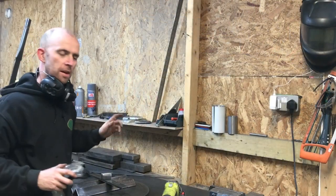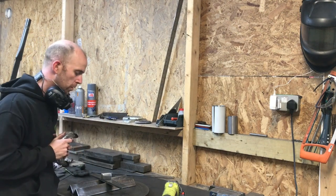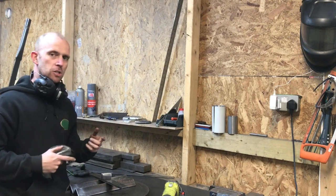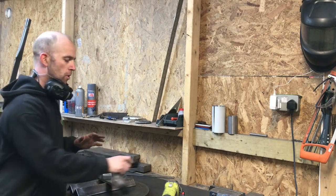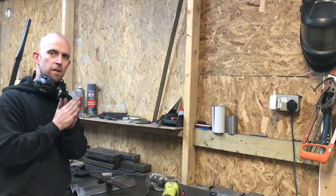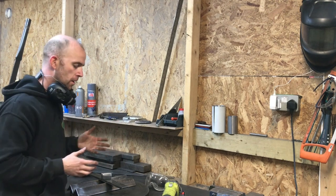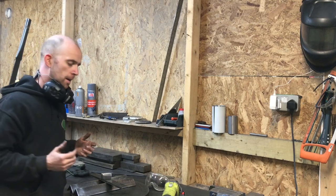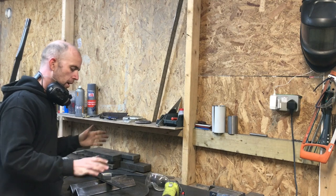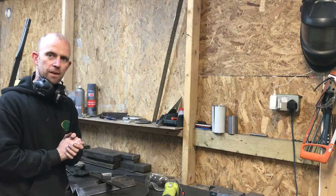I've just cleaned up the faces with the grinder and taken all the marks and splatter off the metal. I thought I'd take it to the next stage — I'm going to DA the faces because when you clamp this up in the vise and fold it over, whatever is on the face of the metal is going to be transferred onto the piece you're bending. So I'm going to use the DA, probably 80 grit and then 120, just cleaning the surfaces up better for a nicer finish.